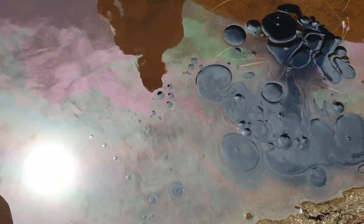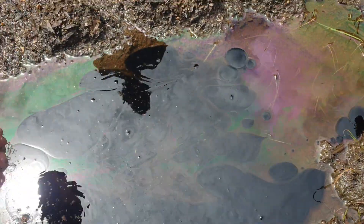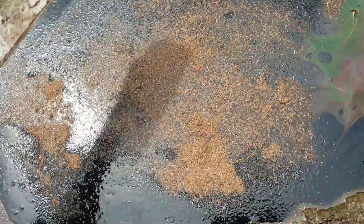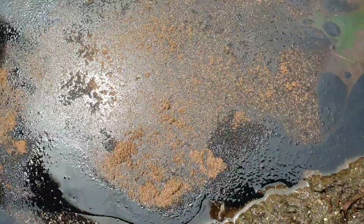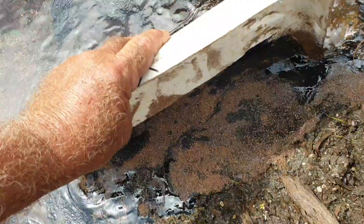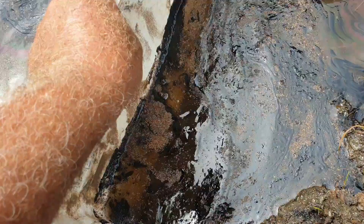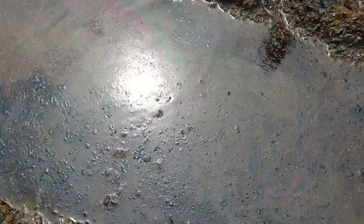Oil spills are notoriously hard to tidy up and they're an environmental nightmare — just ask Exxon Valdez. But if you had bags of bagacillo on hand — the fines stored in old fertilizer bags — what happens is it absorbs the oil very quickly, and then it can be handled in a very effective manner to remove the oil.